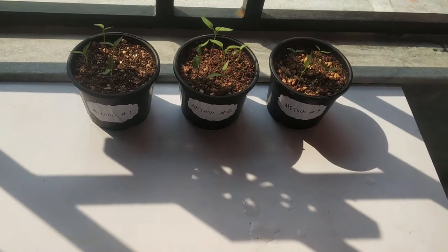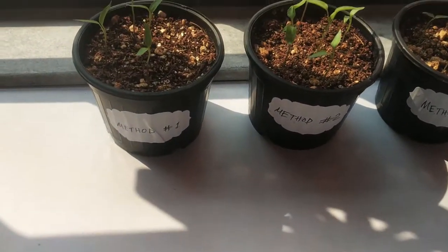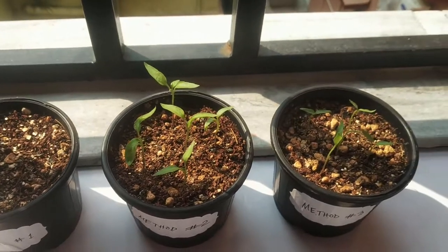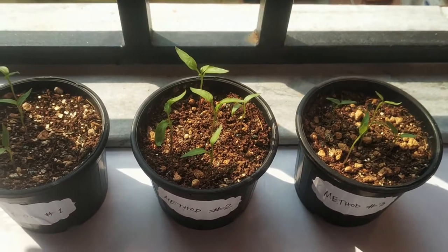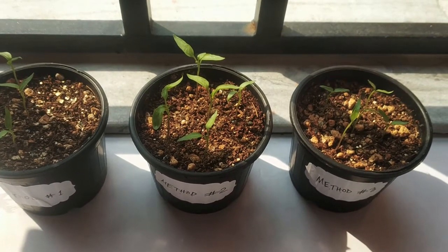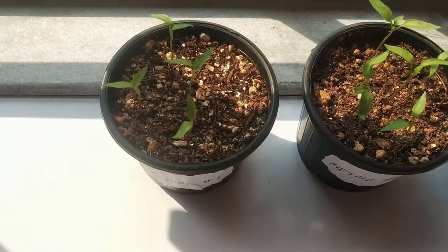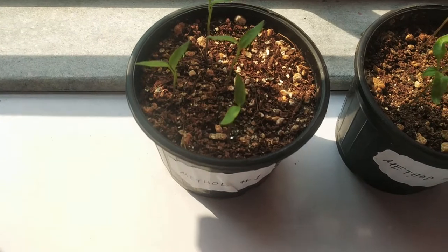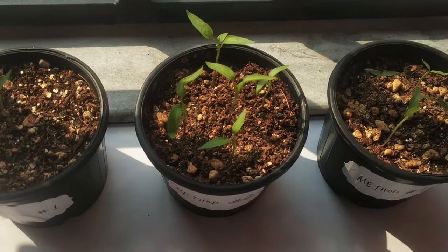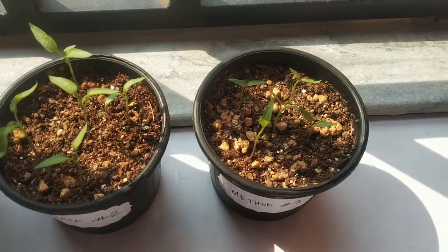About sunlight: most seeds do not require direct sunlight to germinate, but as soon as they sprout and come out of the soil surface, they need direct sunlight — about 4 to 5 hours daily, with morning sunlight being best. Try to gradually adjust them to the light. For the first two days, put them in direct sunlight for only one hour, preferably in the morning. Then the next two days for about two hours, then three hours, and after that four hours daily. This method is called hardening off.